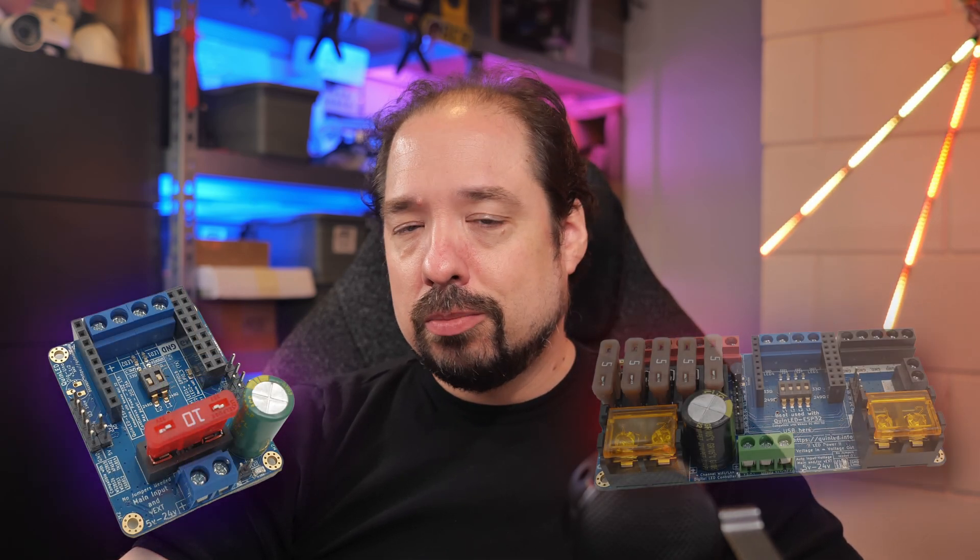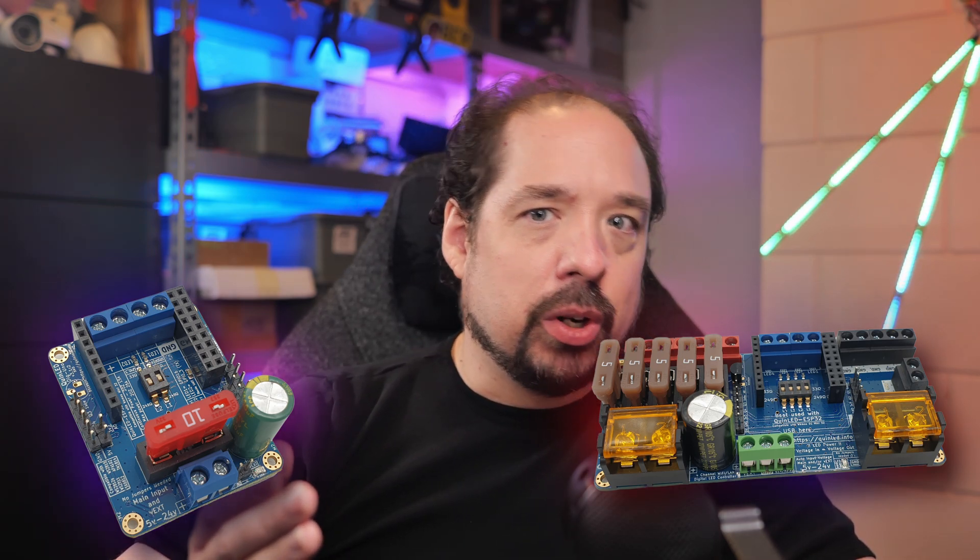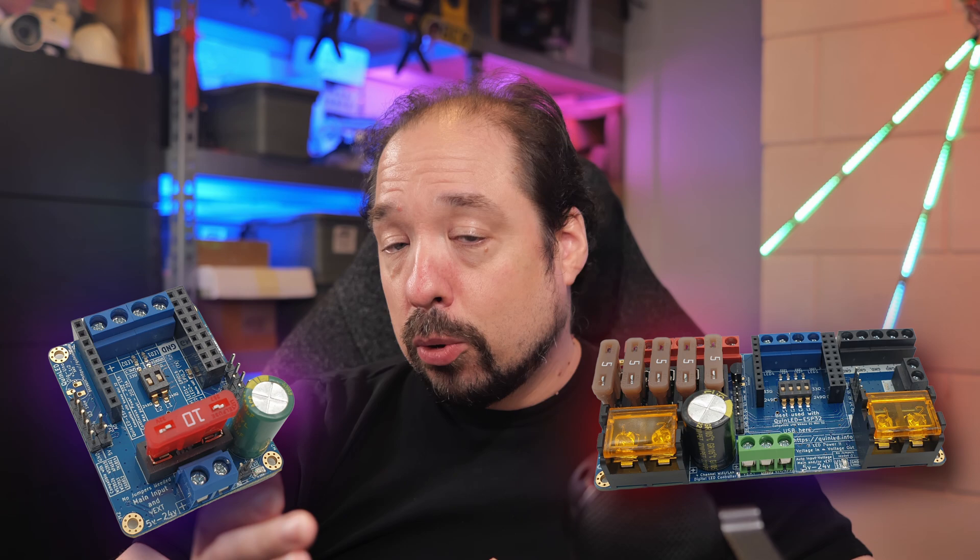So why something new — are you stopping with Dig Uno and Dig Quad? No, no, those will remain just as they are — I'll improve them where I can, but they serve their own purpose very well. This is something that will be an extra option, not to replace them. The funny intro bit already kind of highlights why I believe there is room for something above the Dig Quad.